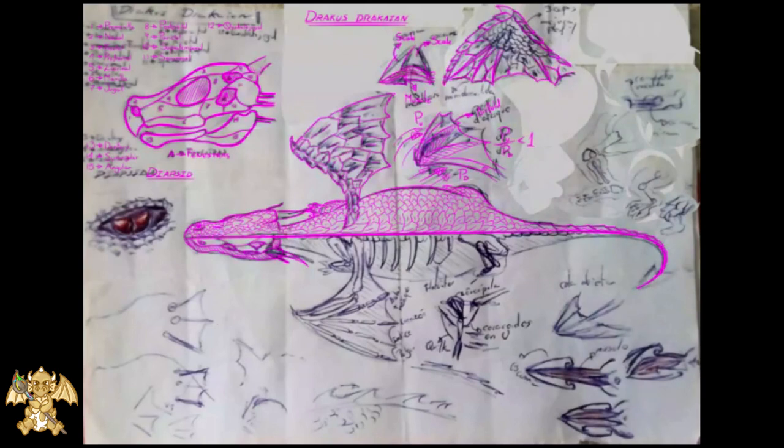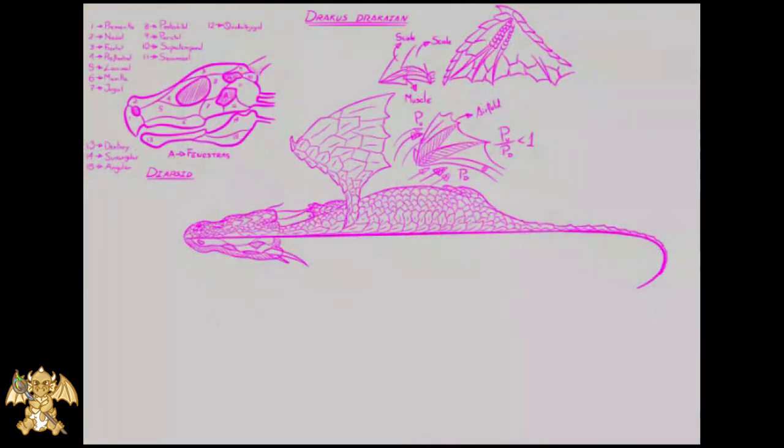For the inside of the wing, we follow a similar pattern as the wing of a bird.